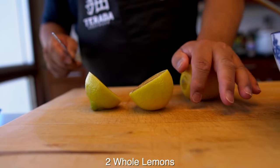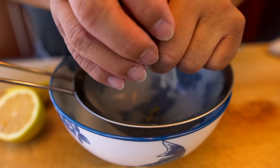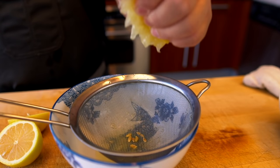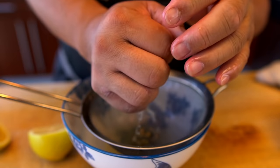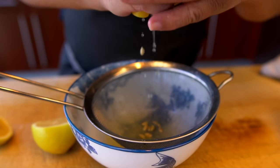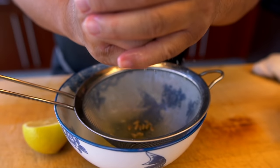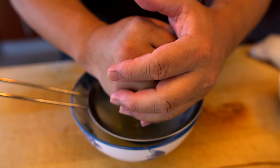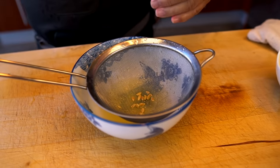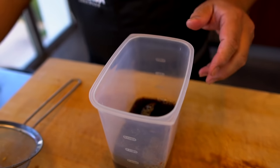I'm going to use lemon as the next closest thing since we don't have yuzu here. You can see I'm rolling the lemon first — a lot of people don't know that just breaks up the juice so it's easier to squeeze. I'm going to use two lemons for this recipe. You could also use bottled lemon juice, orange juice, or even grapefruit juice. Squeeze the fresh lemon juice in — and basically, that's it.